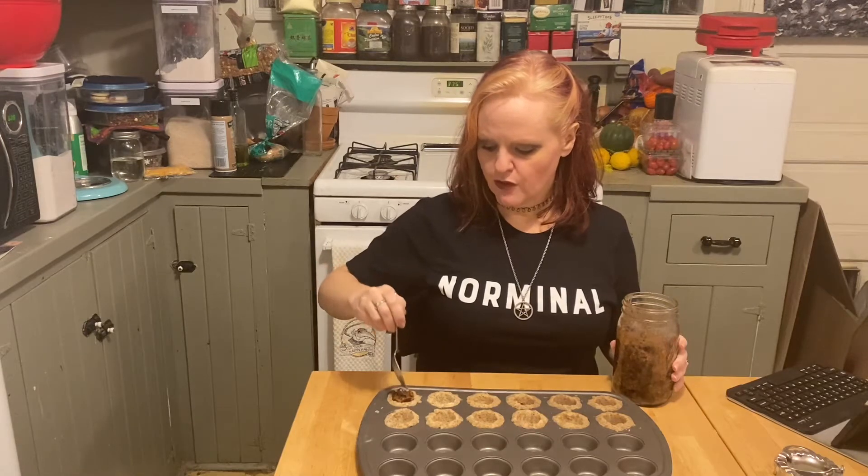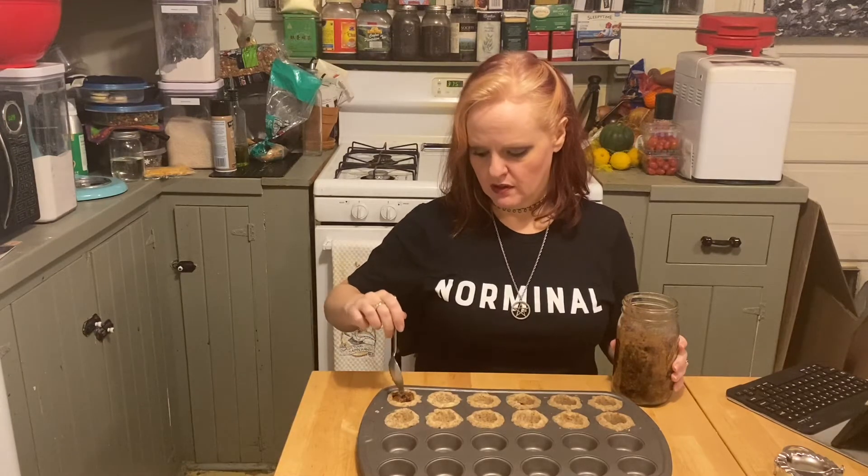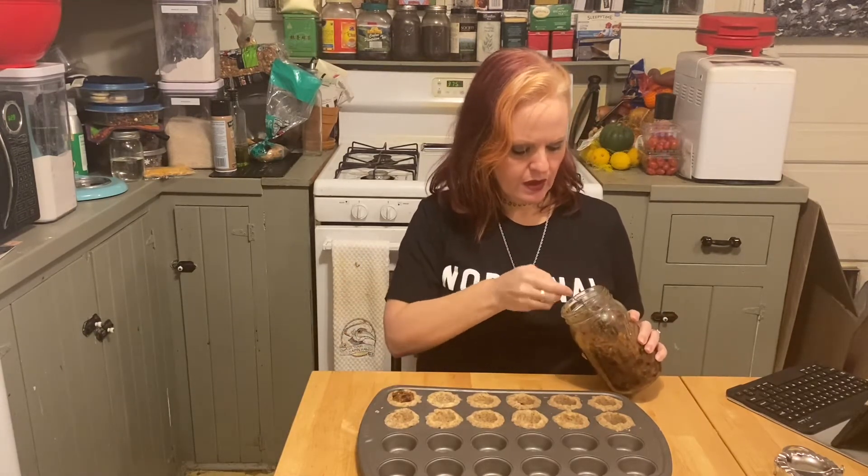We have taken our tartlets out of the freezer — you want to freeze them for at least about an hour. We're going to go ahead and fill these. The recipe says to use two tablespoons of your mincemeat filling, but I don't think two tablespoons are going to fit, so we're just going to fill it until it's filled. If you actually made 24 of these, you will use one cup of your mincemeat filling. We made 12, so we'll just fill accordingly.